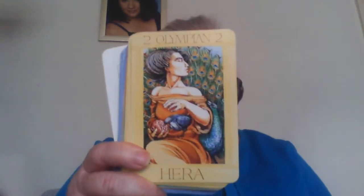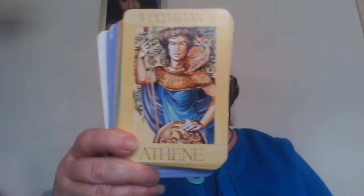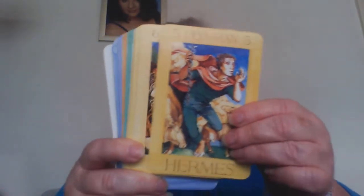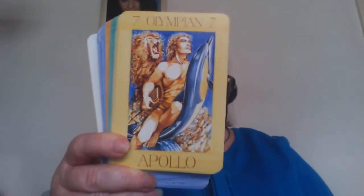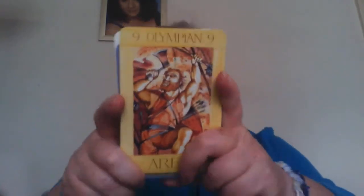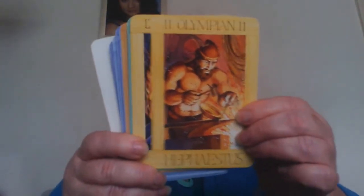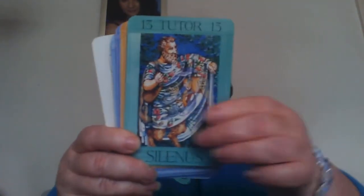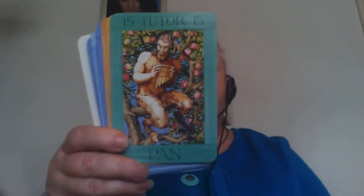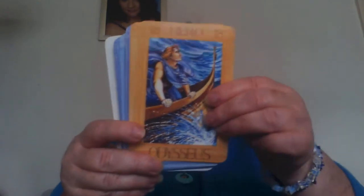All 36 cards are based on the Greek gods, the Greek myths and legends, and give you an insight into yourself as a person — your character traits. These are to be used as guidance and obviously don't take the place of proper professional help if you need that, like accountants, financial advisors, doctors, or consultants.